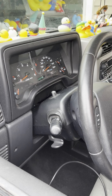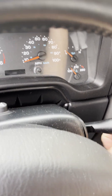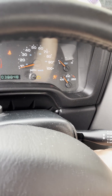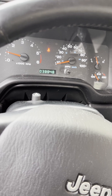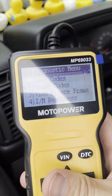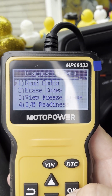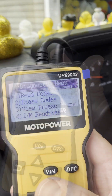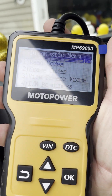Now if I look at my dash and cycle the key off and back on, and start it up, you can see that code is now gone. I go to read codes, hit okay... no codes found.